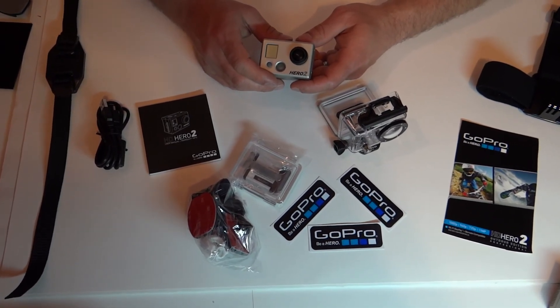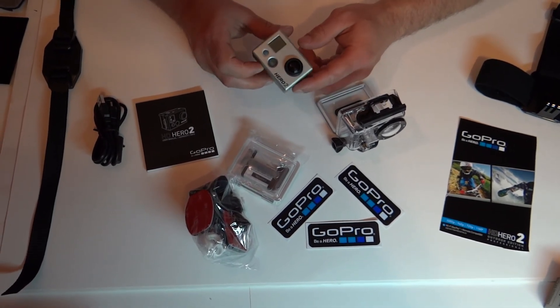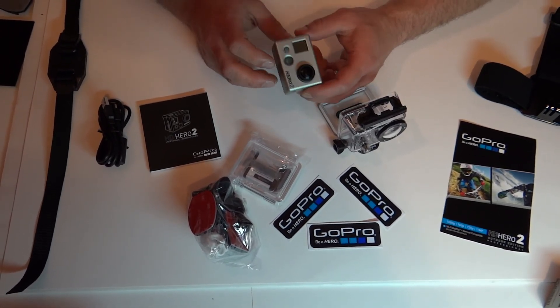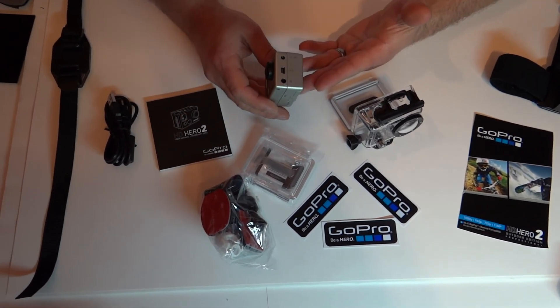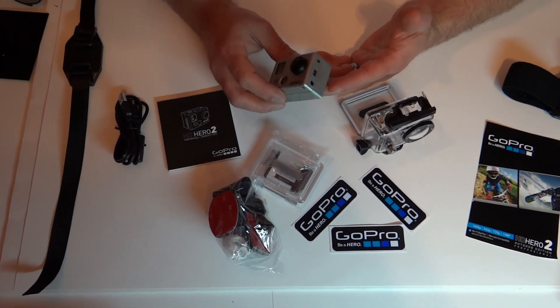As far as capture modes, it does 10 photo burst, time-lapse, and self-timer as well. It accepts up to a 32 gigabyte card, class four or higher — but in my opinion I wouldn't use anything less than a class ten, just so you get the best transfer of video possible and it's fast enough to do what you want it to do.